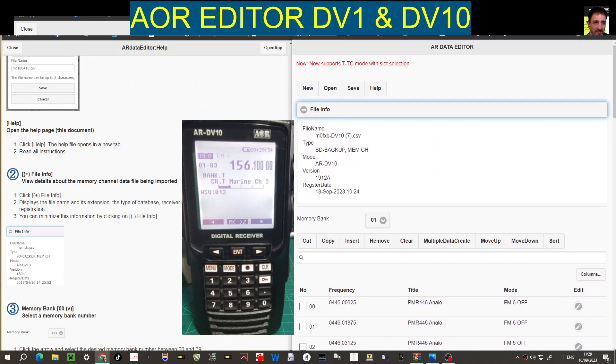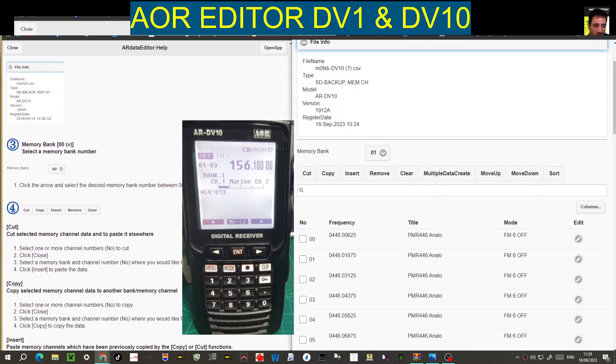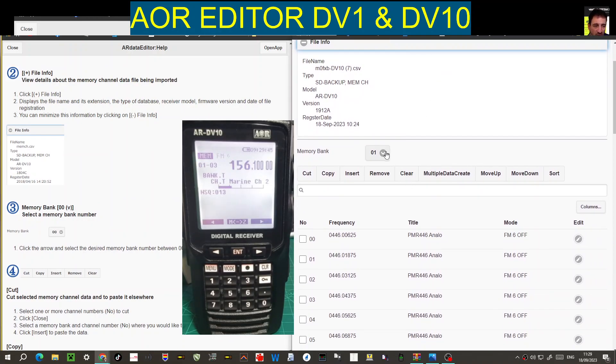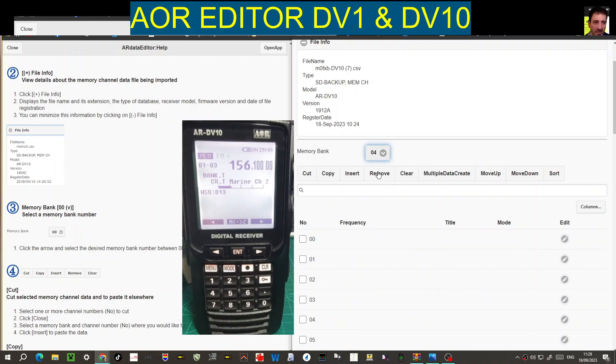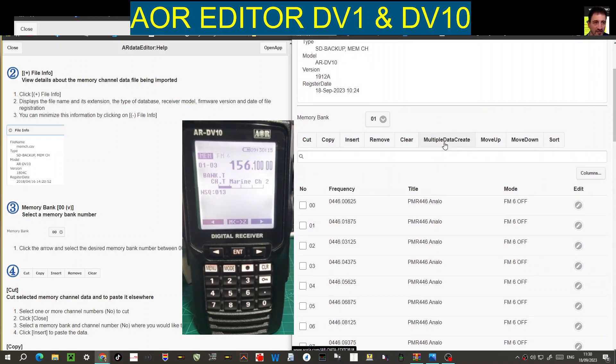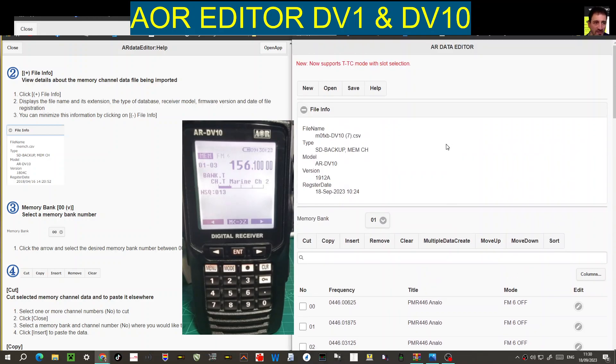The memory banks section lets you select a memory bank. This device is basically banks — memory banks — with lots of channels inside them. You can join banks together into scan groups, and you can even join scan groups together. So for example, you've got a bank of airband, marine band, and PMR — you join those three scan groups together, and you can even join those combined groups further.